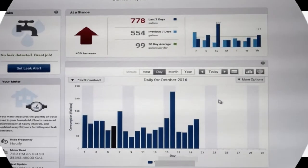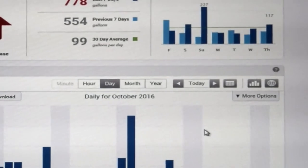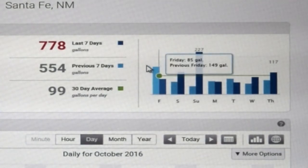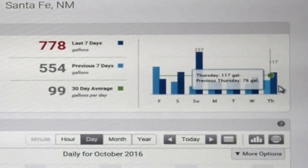If you take a look around the screen, you can see that in the last seven days, Andrew's home has used 778 gallons of water. On the previous seven days, 554. His average for the last 30 days is 99 gallons a day. Over here, the graph is showing the current days of the week in comparison to last week.